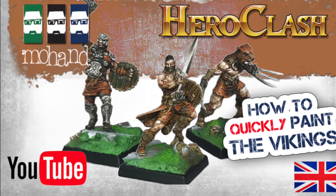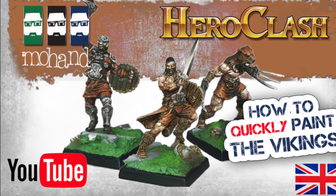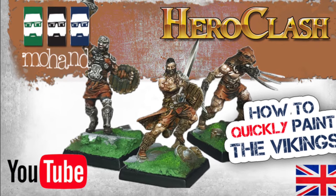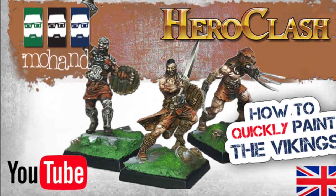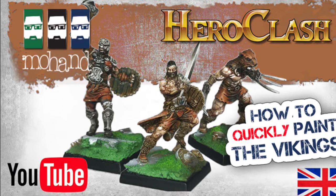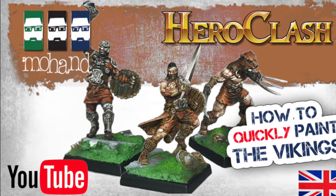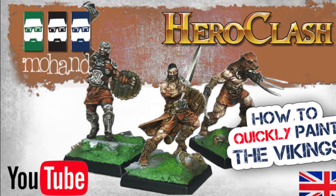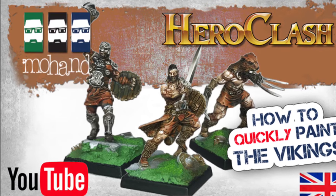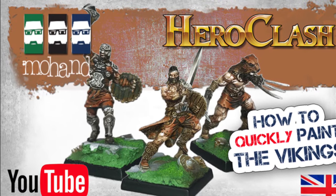Hi everyone, welcome to this new tutorial on how to paint quickly this Viking from a brand new game. We are going to be on Game on Tabletop, which is like a Kickstarter platform. These miniatures come from Happy Games Factory, and I have the luck to receive them before the release, which comes on April 2nd on Game on Tabletop.